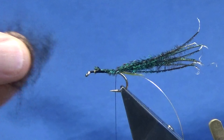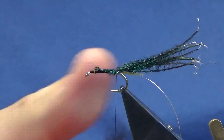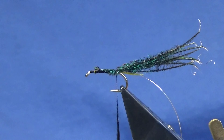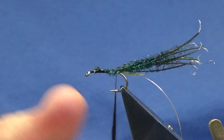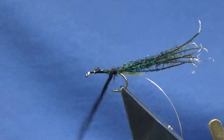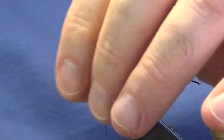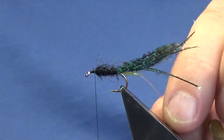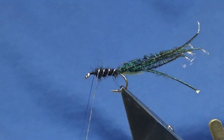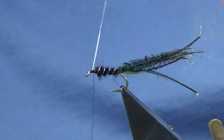I'm going to use a black traditional dubbing and the name of this is called the Boundary Black. You can use black seal's fur or any black dubbing that you've got, or like I say you can use black floss, or even if you were using a UTC thread, the body could just be the thread — it's entirely up to you. I'm just going to bring up my dubbing right the whole way up the body. Bring up my rib first at this stage — you're looking at four turns of the oval silver tinsel up the body. Come in and catch this in, then trim away the excess.